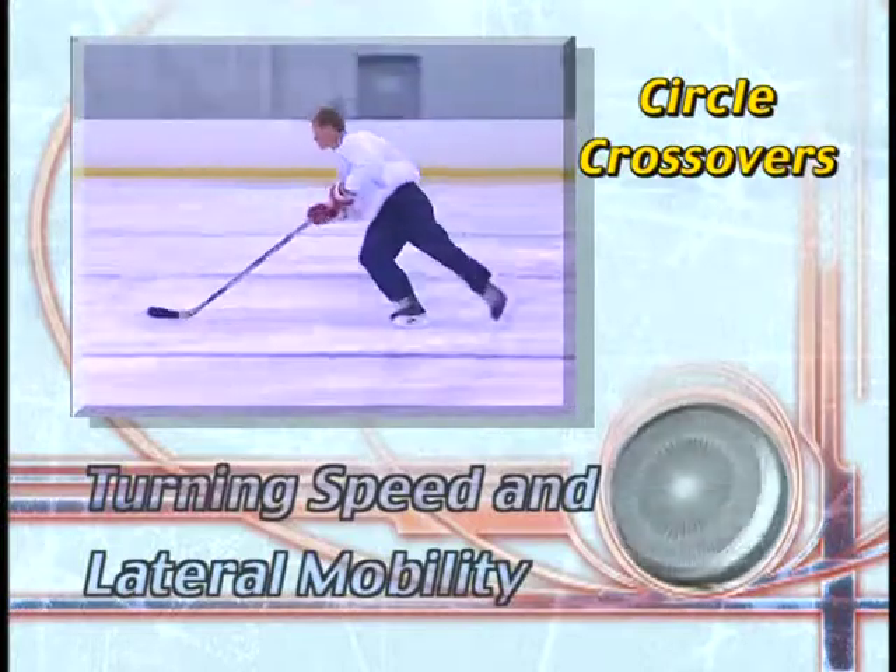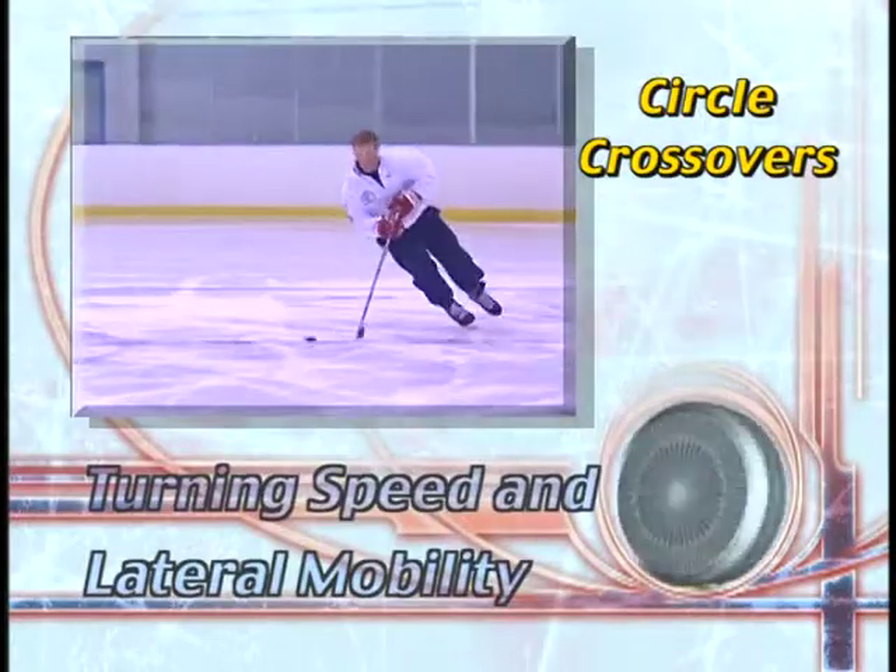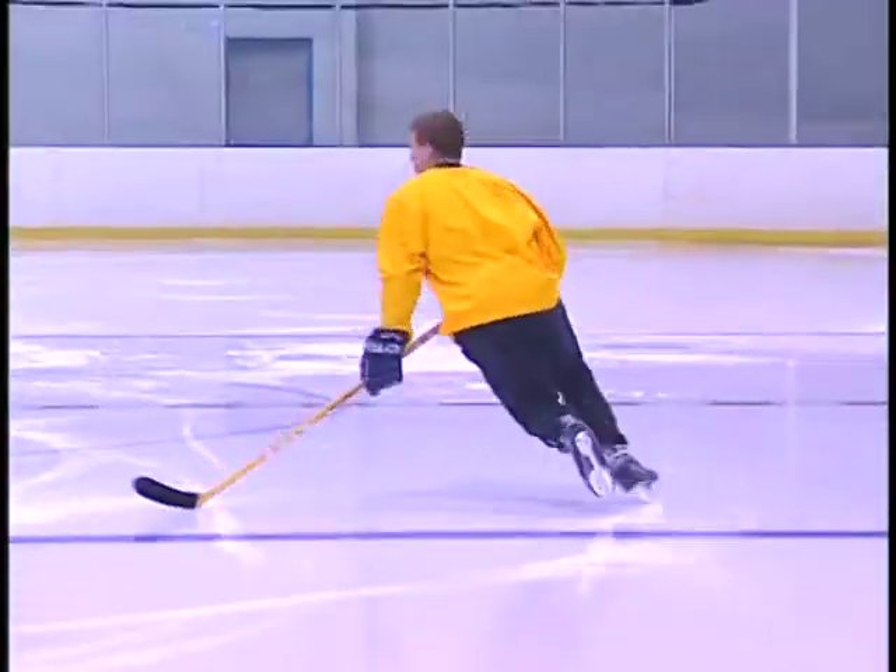The first drill is to correctly perform forward and backward crossovers using strong edges and strong pushes. Skate crossovers on a circle.